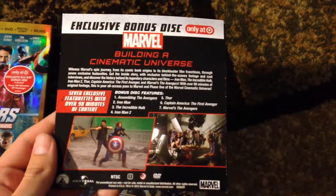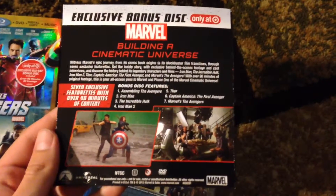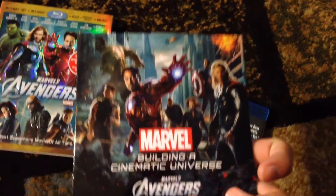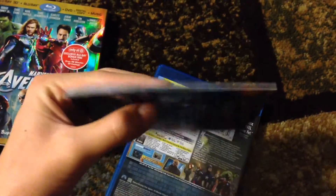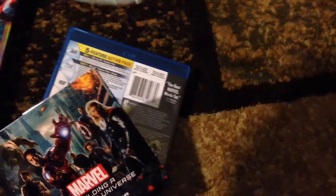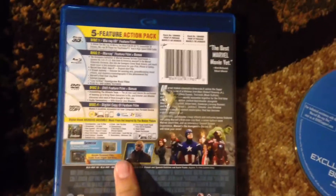The bonuses cover 'Building a Cinematic Universe' — it tells you how they went from Iron Man to creating the Avengers. This is the front; it's like a little slipcover. It is a Blu-ray disc — the Avengers Exclusive Blu-ray Bonus Disc: Building a Cinematic Universe. It is 90 minutes. The back is the same as the slipcover, same information.